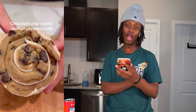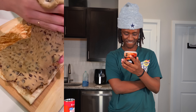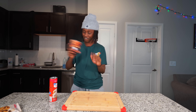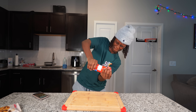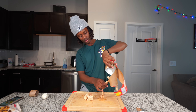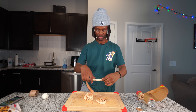So the next thing I'm trying is this chocolate chip cookie stuffed cinnamon roll. Oh my god, that looks amazing. Let's go ahead and make it. First thing I gotta do is get my cinnamon roll dough. One hour later - boom, let's go ahead and get my cinnamon roll and lay these out flat.